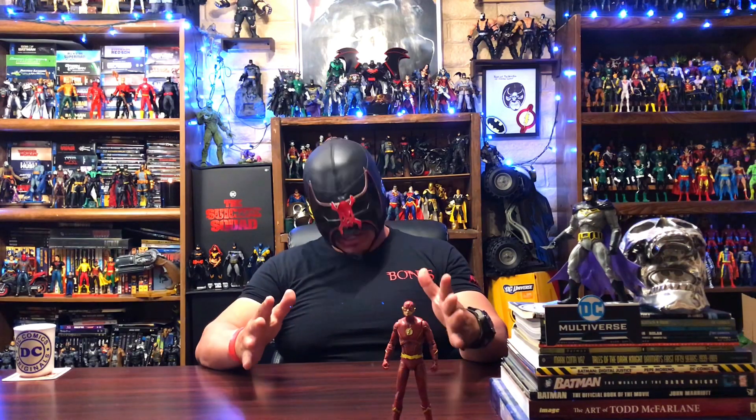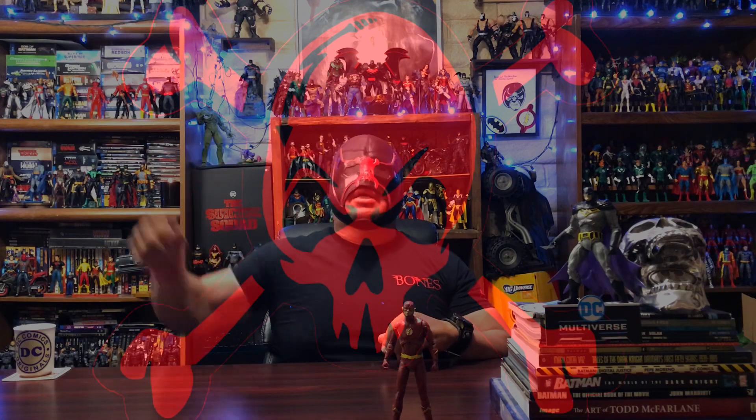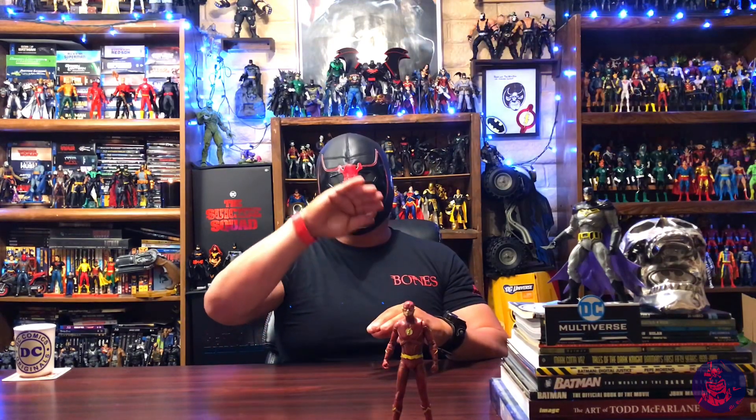Welcome back, it's Bones, and today we're going to take a quick look at some custom work I've done on my recently reviewed CW The Flash from McFarlane's DC Multiverse. There were a couple of things I planned to do — first off, that horrible cut they did up here on the torso that looked like two teeth. I just wanted to really shape it out and give it a cleaner look.